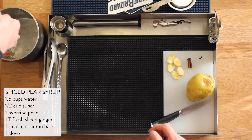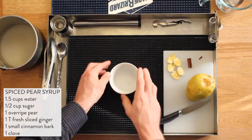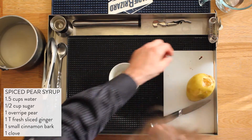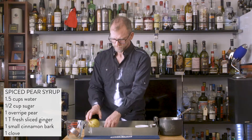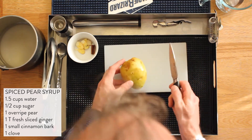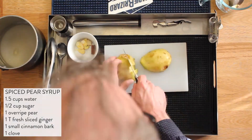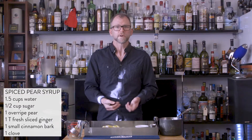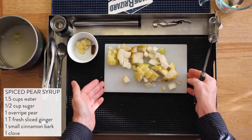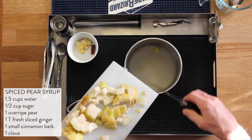We're going to start by putting water in our pan and adding our half cup of sugar. I'm going to reserve my ginger, cinnamon, and clove for later. And then with this pear, I'll cut and chop it into small cubes. And voila — after cutting, you've got a bunch of roughly equal pieces here.